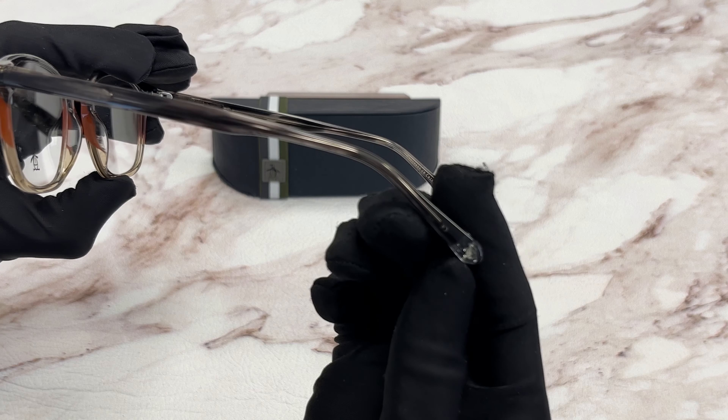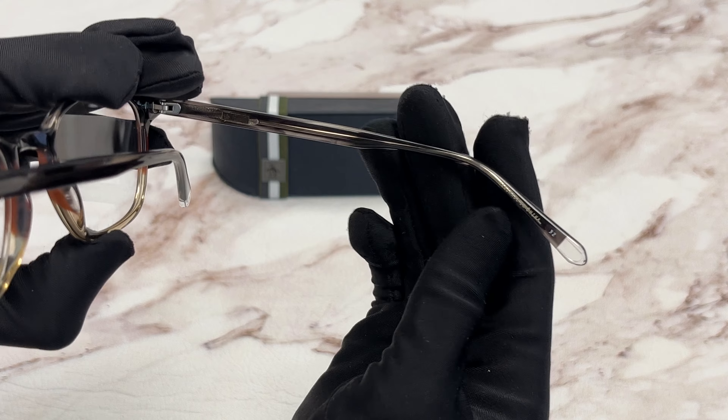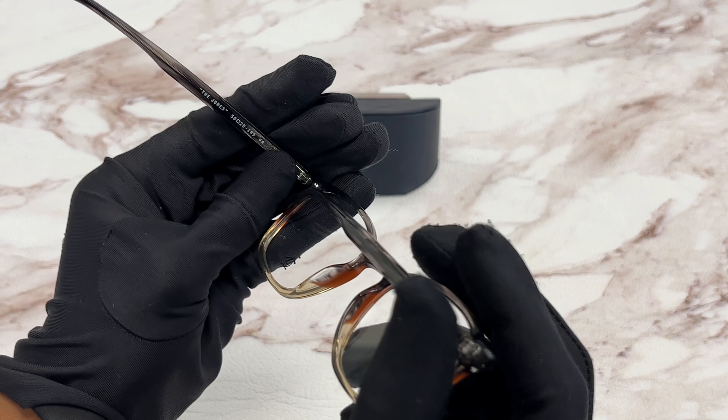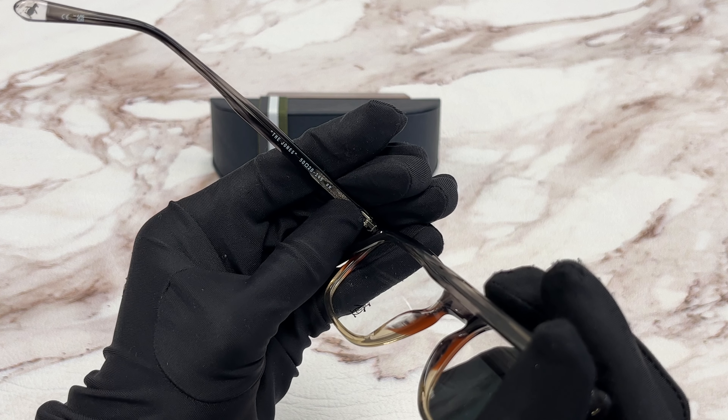On the temple tip you'll see the original penguin logo in a gray color and it's made in China. It has a size of 50 for the lens, 20 for the bridge, and 145 for the temple.